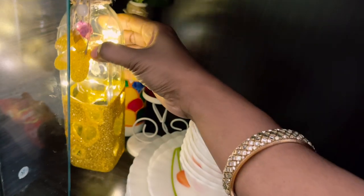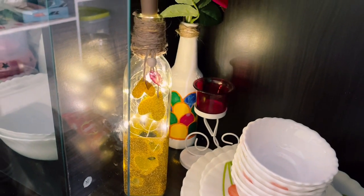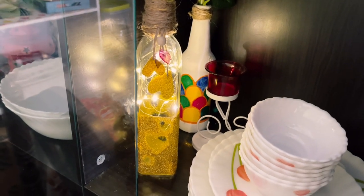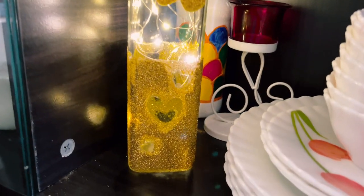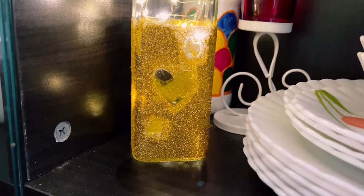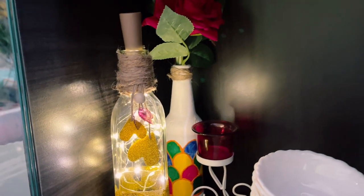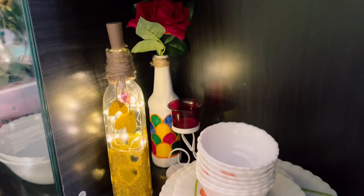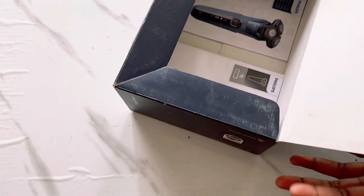I am going to put this in my small crockery unit. Isn't it very easy? You can also make this kind of bottle art if you have any waste bottles available and decorate your home. You can keep this in your bedroom as a bed lamp — it's going to brighten up any corner where you put it. I am really in love with this bottle, and this is my favorite part in this crockery unit. Now let's make another DIY!